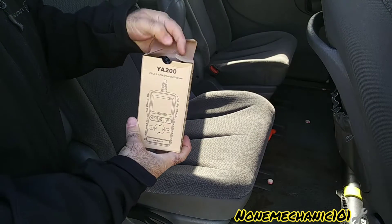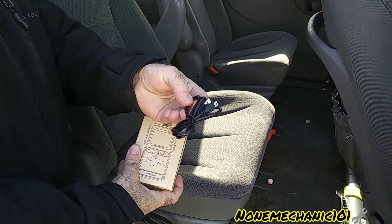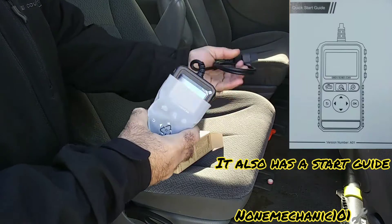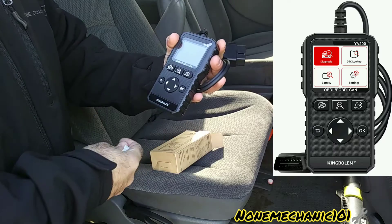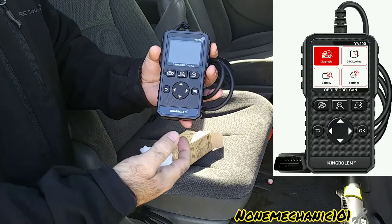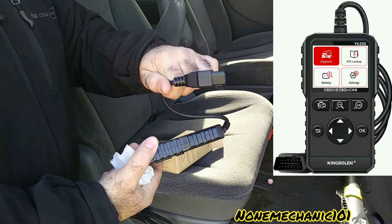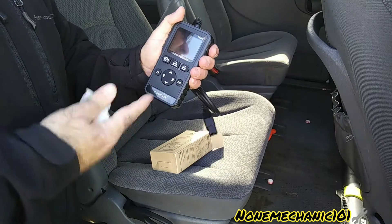We're going to do a review using a 2006 Dodge Caravan. Let's see what's inside, plug it in, and see how it functions. Here is the wire and the YA200 OBD2 scan tool. The one-key functions are right here — VIN number, I/M, and DTC. It has up and down buttons and one to go back. Very basic but very powerful with all the functions it has, and it has a good grip.